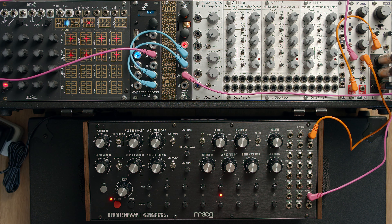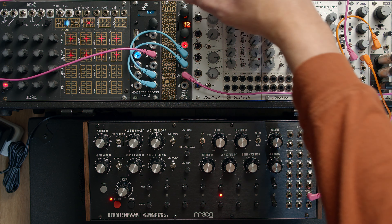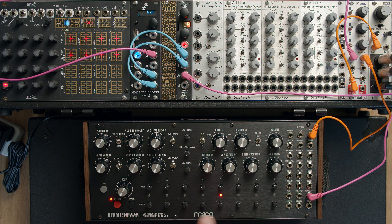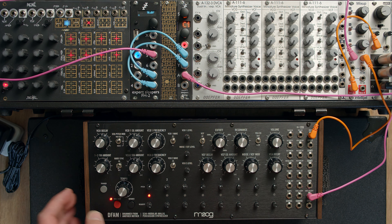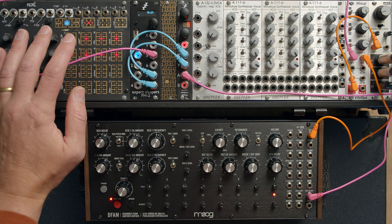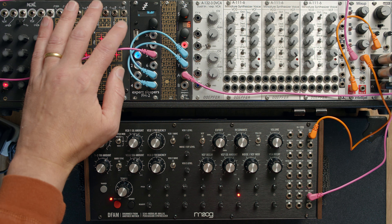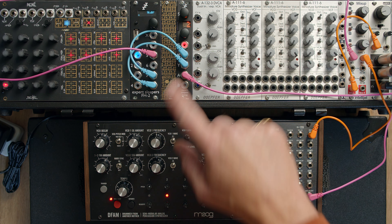That's basically what it does. The only setting is the parameter which sets the number of steps, which needs to match the number of steps on the sequencer — which in this case is eight. And once you've done that, and once you manually sync them up once, then it should always stay there. Every time you stop and start, it's locked in. So that's it — the counter algorithm on the Disting Mark IV.